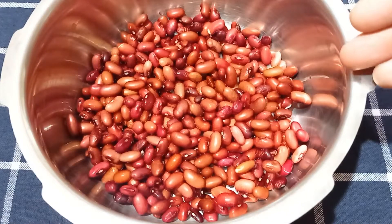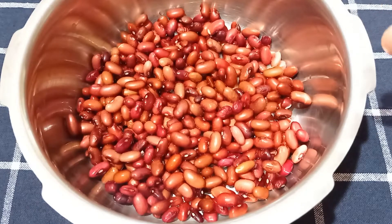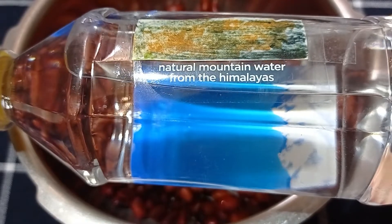The chefs in Jammu slowly cook this Rajma for nearly 10 to 12 hours, but to save time and fuel, I'll be cooking it in a pressure cooker today. We need to cook them till they're soft, but they should still hold their shape. We'll need to add water and cook this now.